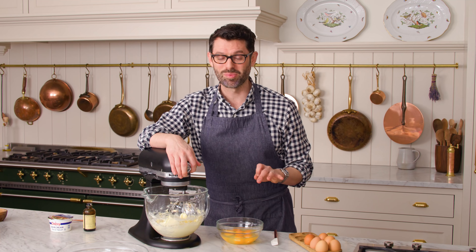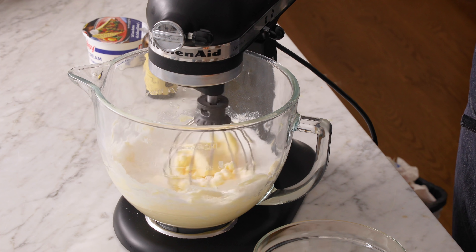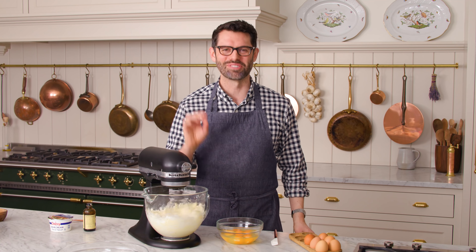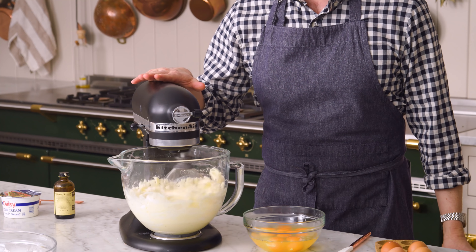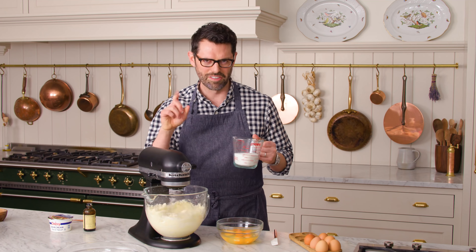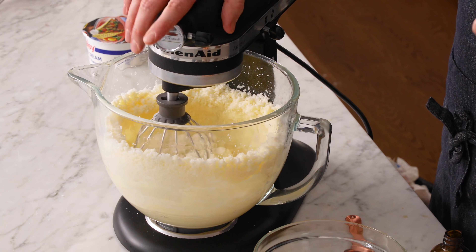Now we're ready to add three cups or 300 grams of granulated sugar. We can add this in a few batches — here's two cups. Start on low, otherwise it would go everywhere. We want this to get nice and fluffy, so we're gonna scrape the bowl down and let it mix for a few minutes — we're in no rush. Now for the other cup. Mix on high until it is fluffy.